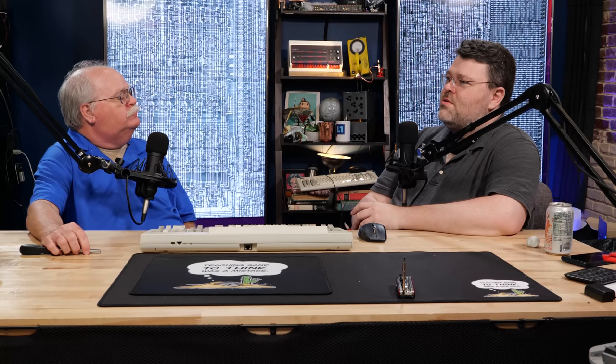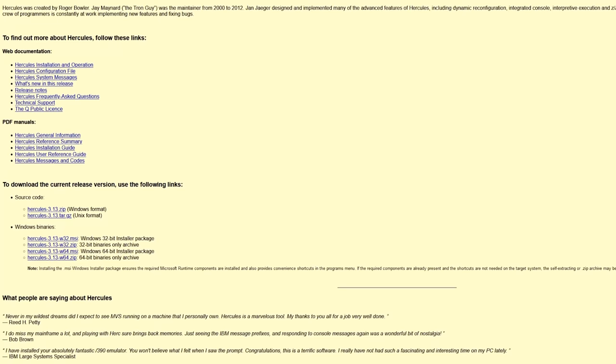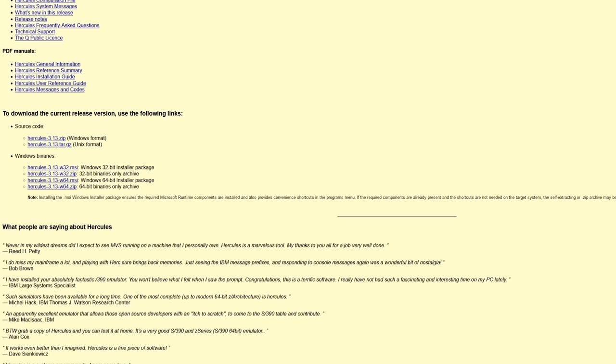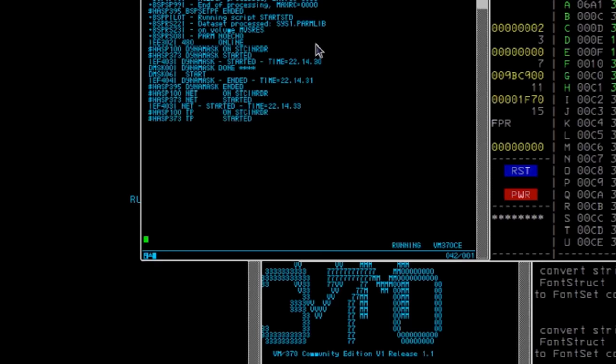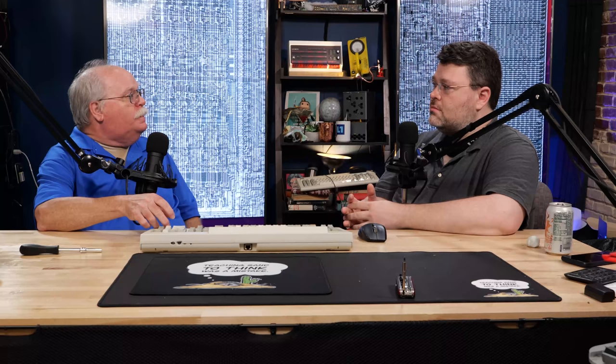Hercules takes care of actually running — we haven't shrunk the mainframe; this is software being the mainframe on the ARM processor in a Raspberry Pi. Hercules is an emulator for IBM mainframe systems from the very beginning, all the way up to current Z series. It runs on Windows, on Linux, and on Mac OS. It's strictly a hardware emulator — there's no software in it. It's made to run the original IBM operating systems. When you run Hercules, you bring it up and then you IPL — which is mainframe-ese for boot — the real mainframe operating system, just like you would on a System/360.